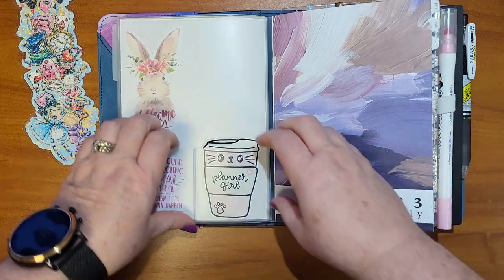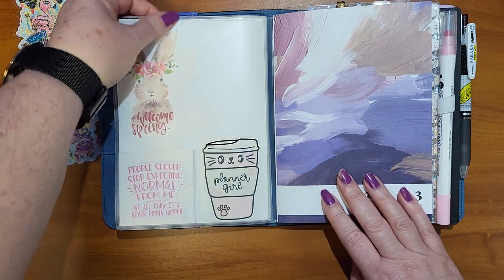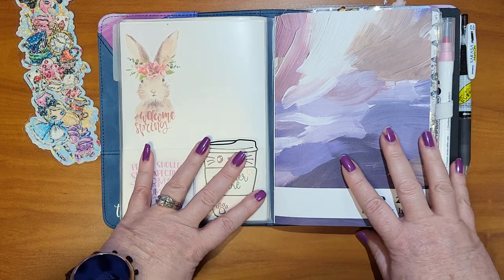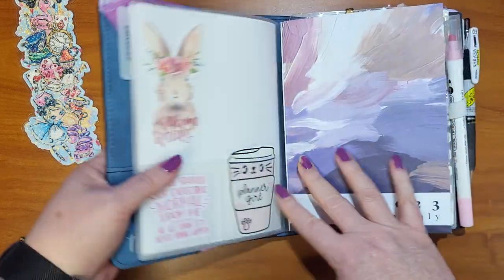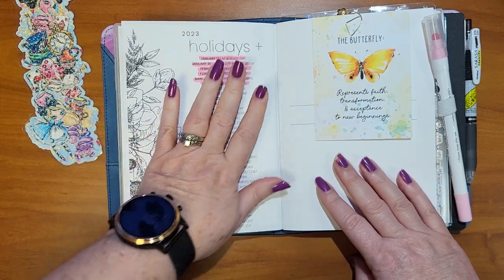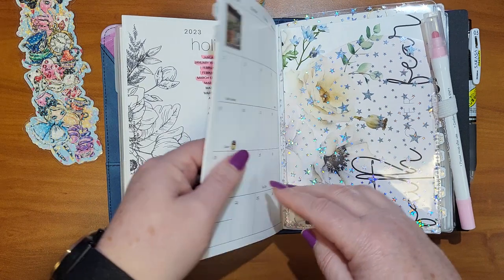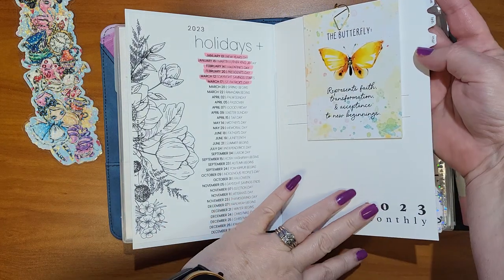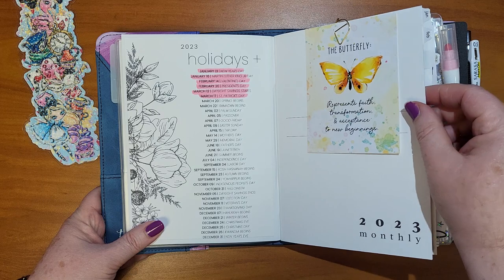My insert is from Tula 12. There are two little pockets, and I just have the paper slid in there. This is my monthly insert — when you order inserts from Tula 12, you can choose the cover, so I just picked the cover that matches the Traveler's Notebook cover I'm using. Inside I printed a holiday page and adhered that down in the front. I have a cute little card from the Coco Daisy kit, and then these tabs are from Rose Colored Days — they're really old, like 2018 or 2019. She may still offer something like this, I'm not sure.